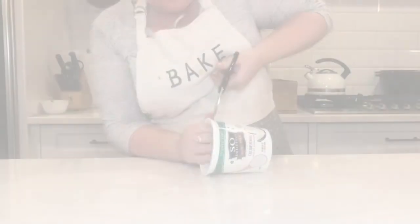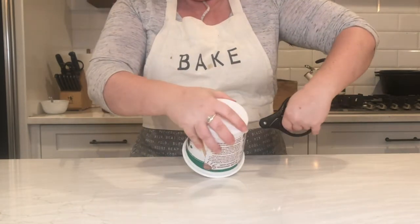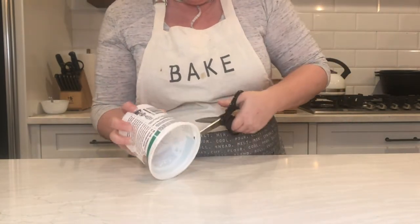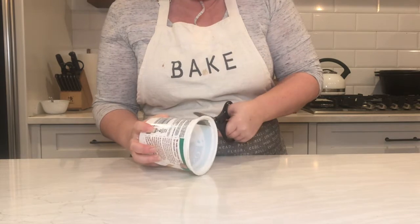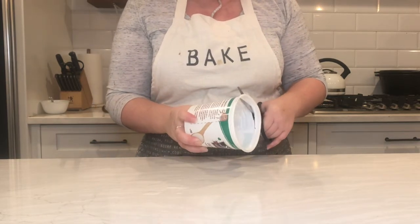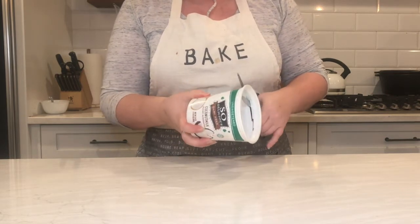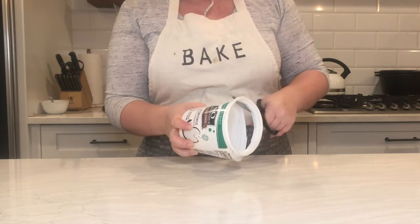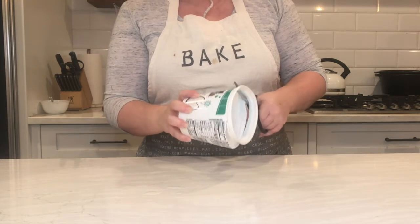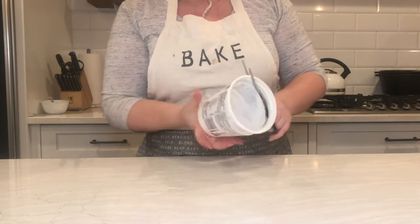I'm going to share with you my planting experience and techniques. I'm starting out with a yogurt container — this is a hack I learned from another YouTube channel. The guy's name I believe is Hugh Richards and I will put a link to his video in the description of my video.